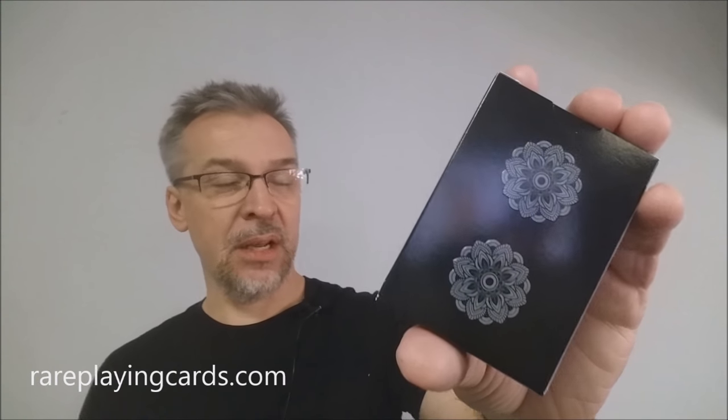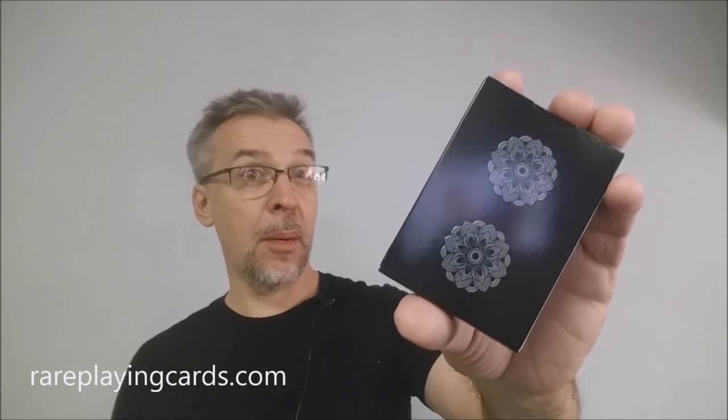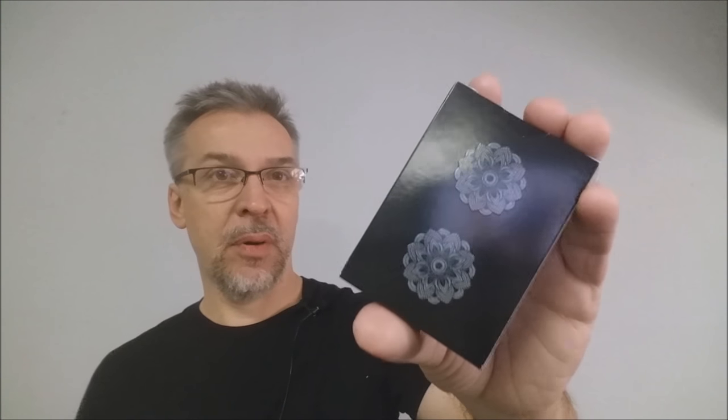All right, so that was Damien O'Brien. And if you don't know who Damien O'Brien is, he is the star of BBC Three's Killer Magic. He is also a member of The 52.